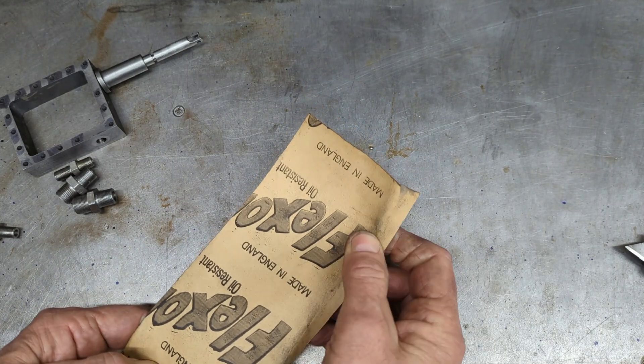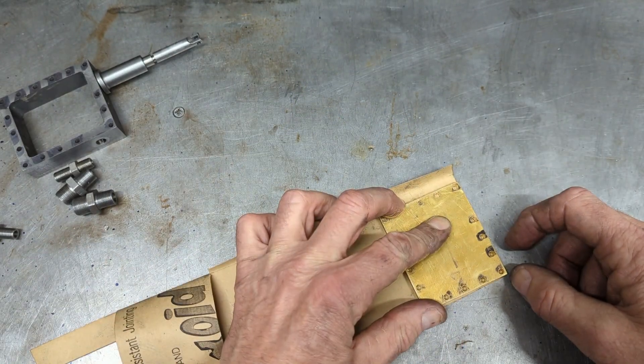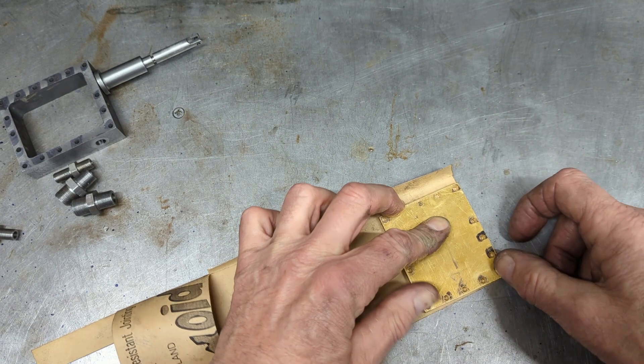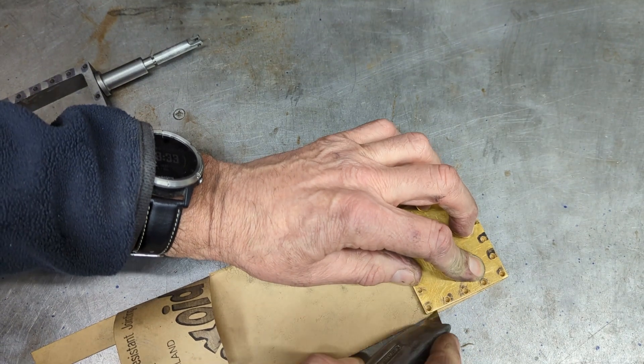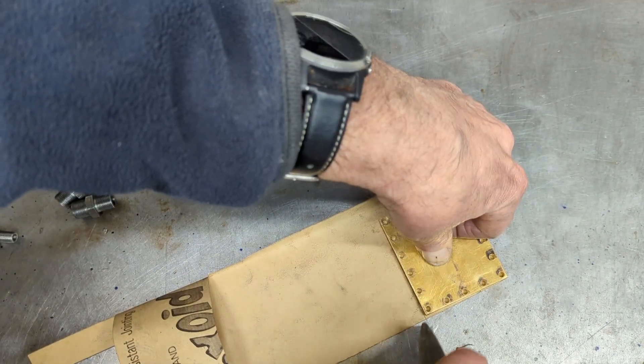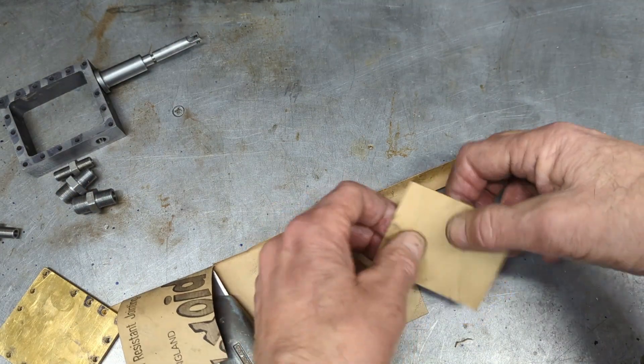With the bulk of the valve gear now out of the way, I decided to get on with properly assembling the cylinder blocks, and by this I mean making them steam or airtight. First off are the gaskets and I'll start with the steam chest. Making gaskets for square or rectangular parts is quite easy as the part can usually be used as a template to cut around.